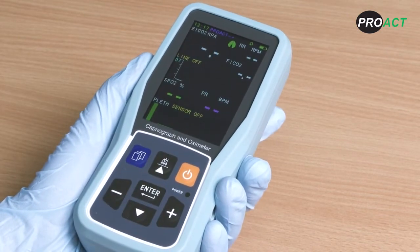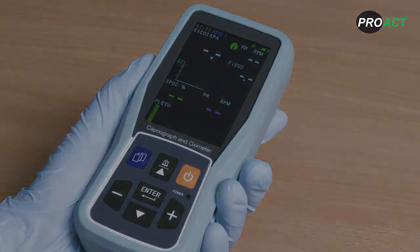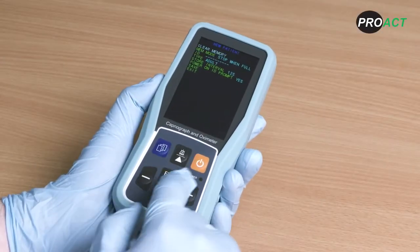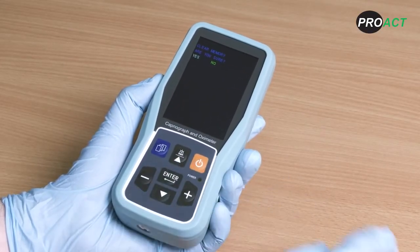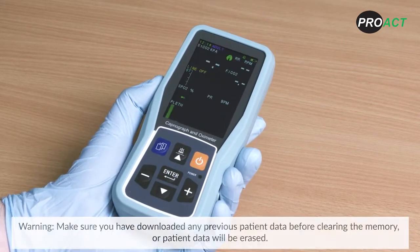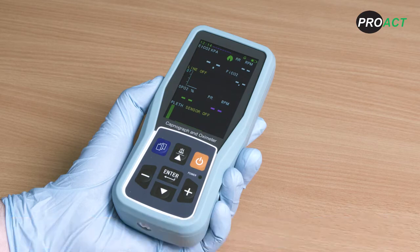The patient ID is visible in the data download file and also on the main display screen of the PC900B. After selecting clear memory, selecting the yes prompt will delete any previous patient data or patient ID stored on the device. Make sure you have downloaded any previous patient data before clearing the memory as all patient data will be erased. If you are using the device with the same patient, select no to retain the existing patient ID and add to the existing data for that patient.